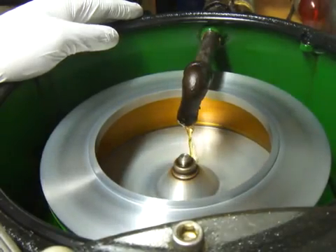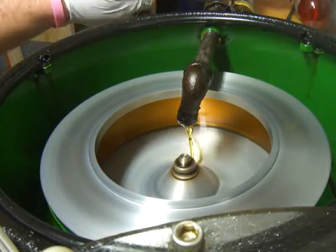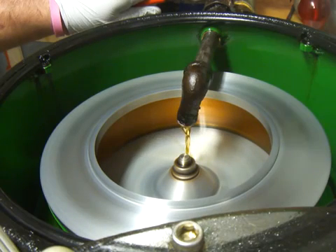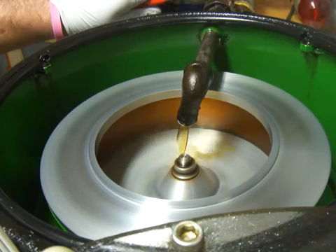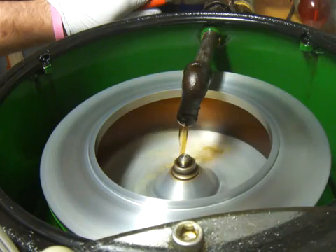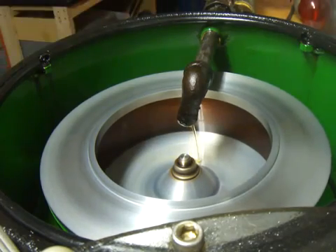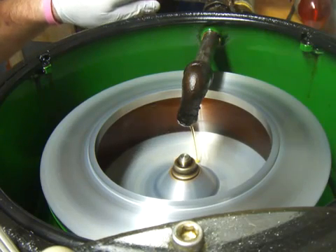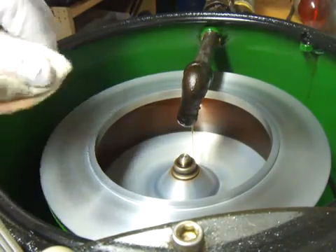I'm going to turn it on full speed and dump a little more oil in there just to fill it up. Now this bowl is about half full, so it'll be neat to see whenever I turn it off. The oil is sticking up against the wall right now — it just looks like a solid wall of oil in there.